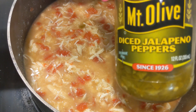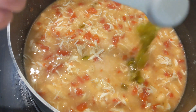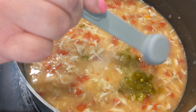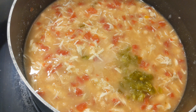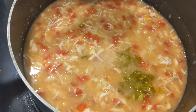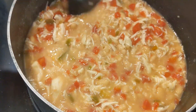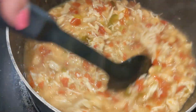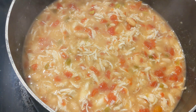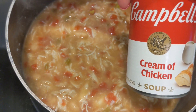Next, I'm using diced jalapeños — I'm going to use two tablespoons. You can use one, you can use none, or you can put in about a tablespoon of a real jalapeño diced up, but I just use these. Get that in there and stir it up really good.